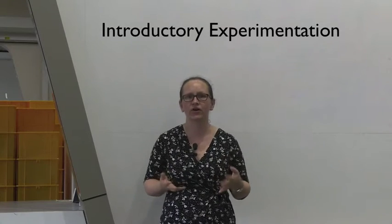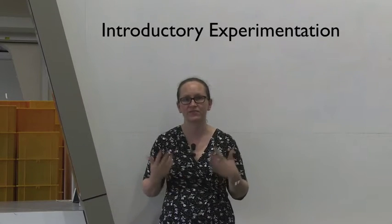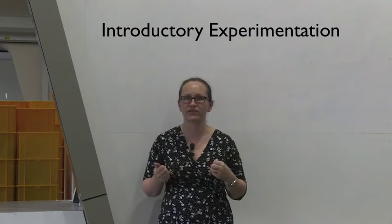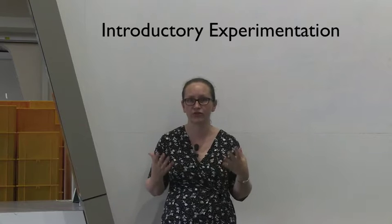Hello, and welcome to your first laboratory exercise for Special Physics 1A. It's really exciting that you want to major in physics, and I hope that you enjoy this course.